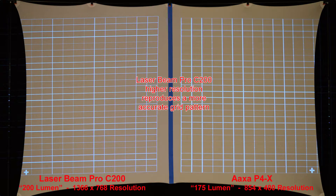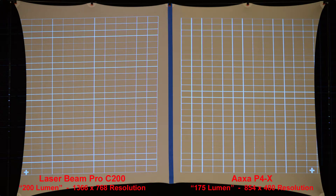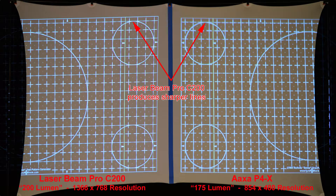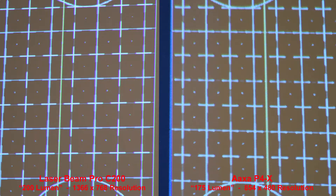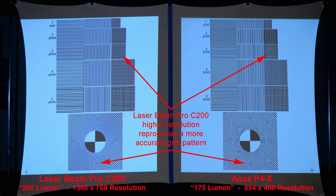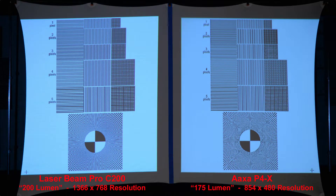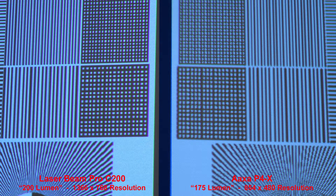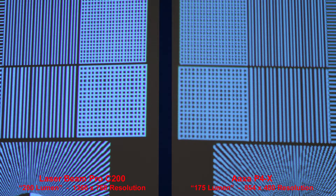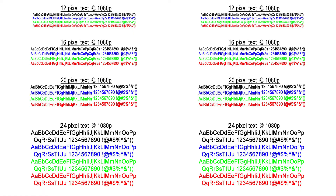Next we'll compare the resolution with a series of grid patterns. The Laserbeam Pro, with the higher resolution, reproduces a more accurate grid pattern. We can zoom in to compare the lines. Here's another grid pattern — the Laserbeam Pro produces sharper lines, and when we zoom in, we can really see the difference. Here we have a black grid on a white background, and the higher-resolution Laserbeam Pro reproduces a more accurate pattern. Here's the reverse: a white grid on a black background — once again, the Laserbeam Pro produces a more accurate grid pattern.